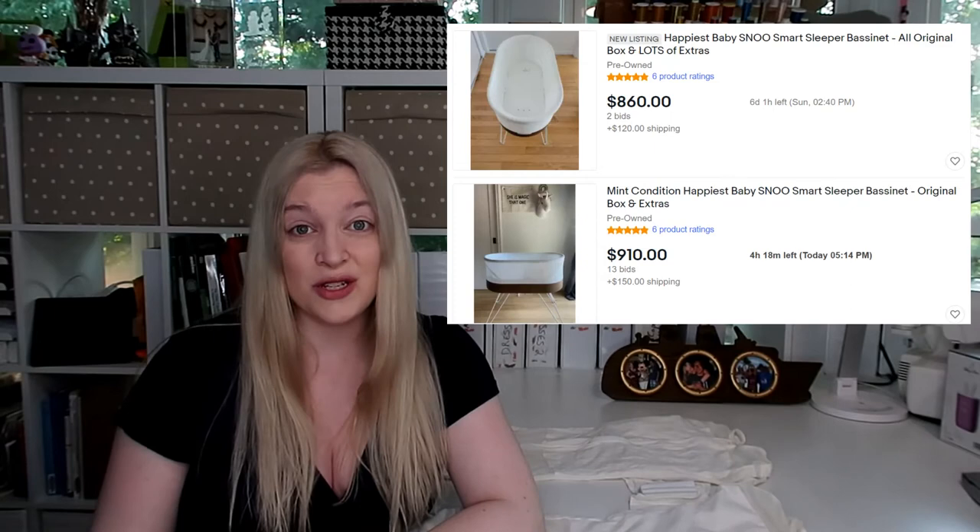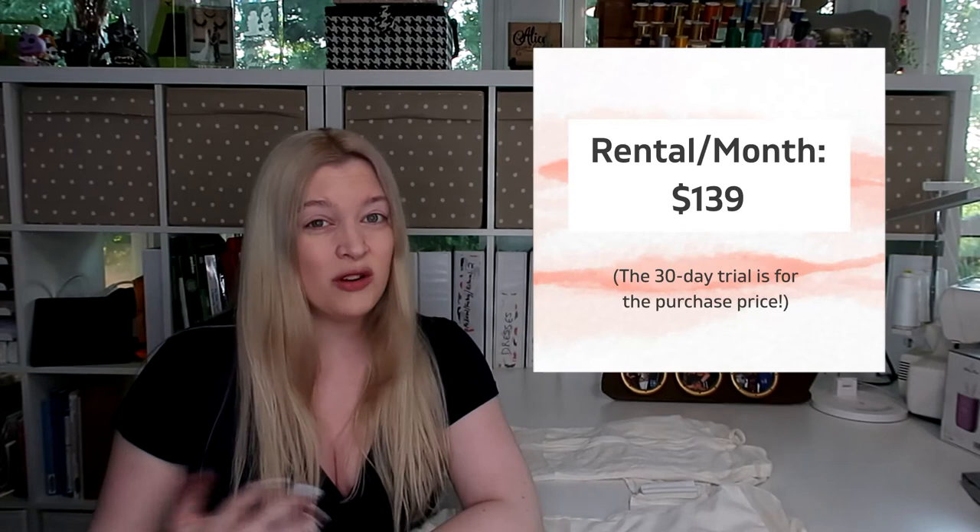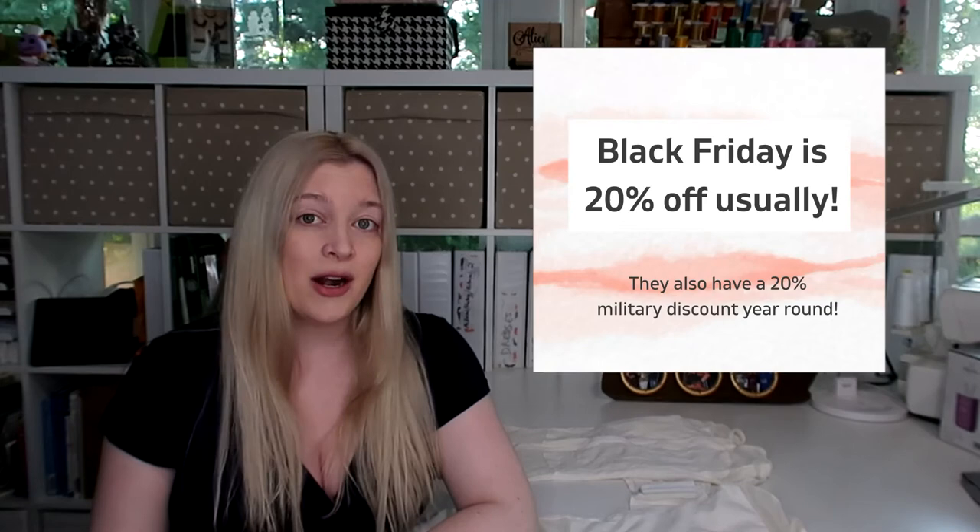If you go on Facebook Marketplace or eBay, a used SNOO is going to run you probably anywhere from $550 to $700 on the low end. So even though it is an expensive purchase, you can feel confident you'll get a fair amount of money back when you resell it. They also started offering SNOO rentals for a couple of months, and I think they have a trial period where you can try it out — if it doesn't work, send it back. My last tip for saving money: there are certain times of year when they have SNOO sales. I bought my SNOO for about $850 around Black Friday — not the full $1,395. Start looking at the site early in pregnancy and keep track of when they put it on sale.